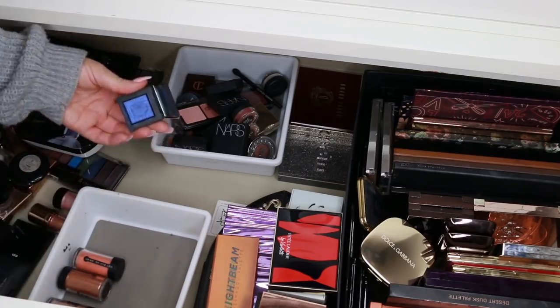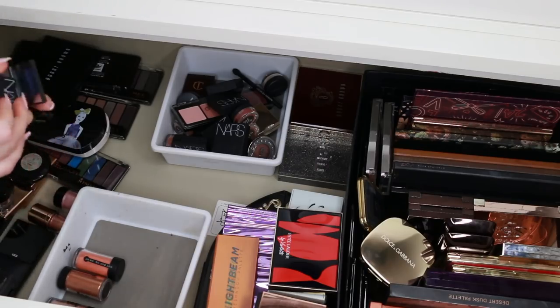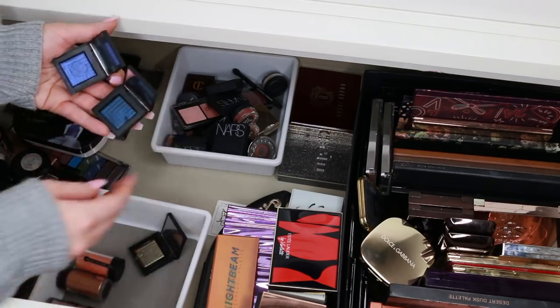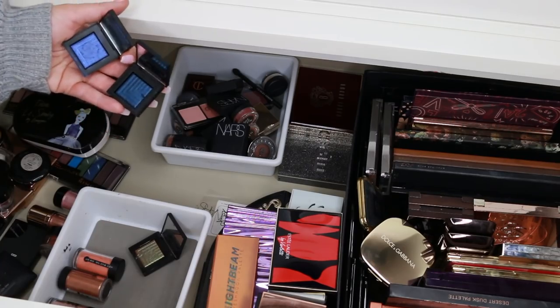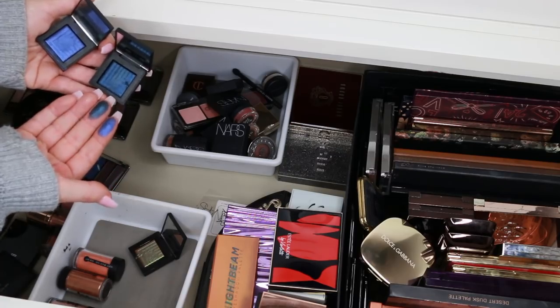And then there's one more NARS single. I thought I already had the blue, but these are actually two different blues — this one is more of a blue-green and it's standing out so much more to me.